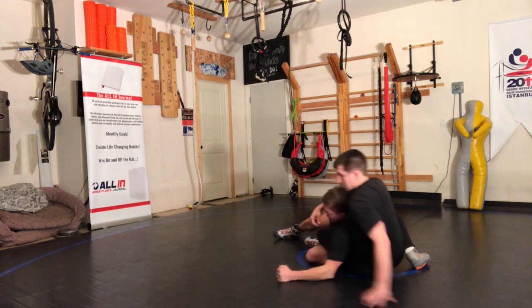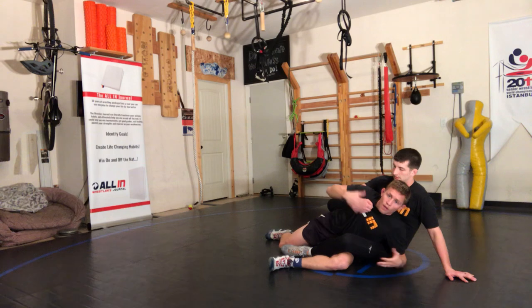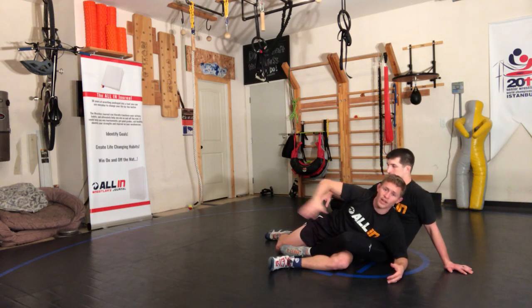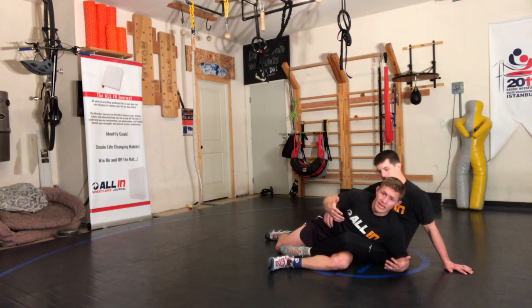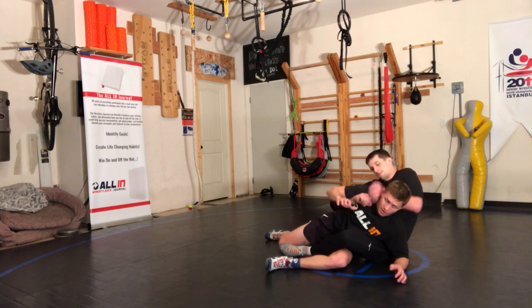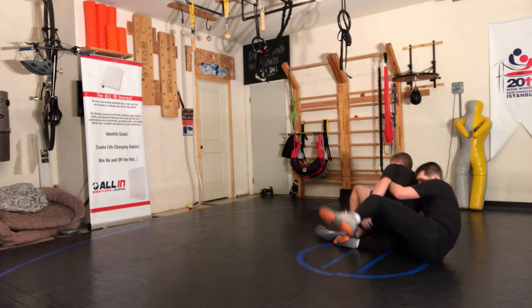Now I sit into this position. I'm going to go back to all of our techniques from our other videos — subscribe to my channel and watch those videos because you've got to see all the techniques you can do from here. One really quick one: he's got power half, push this side, ankle comes out, step up.